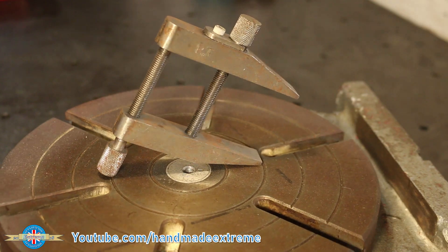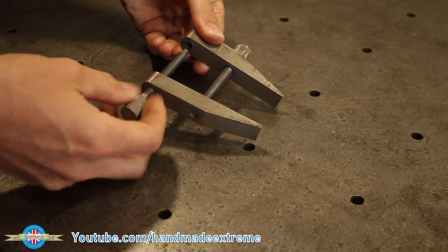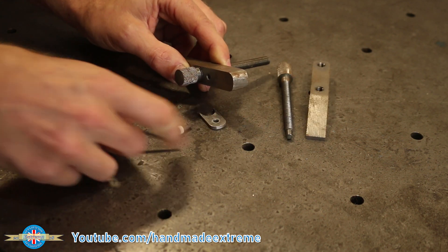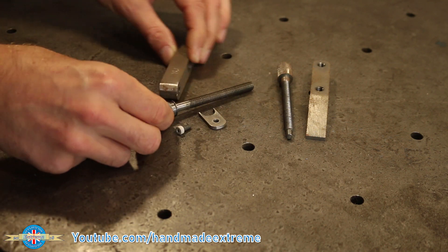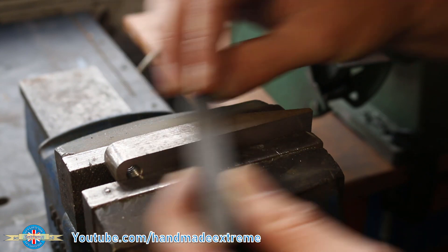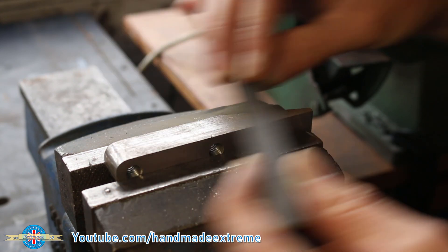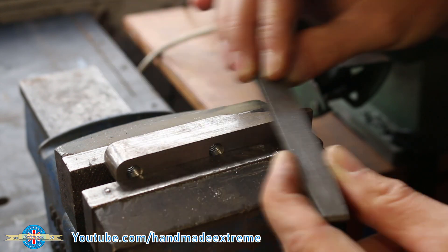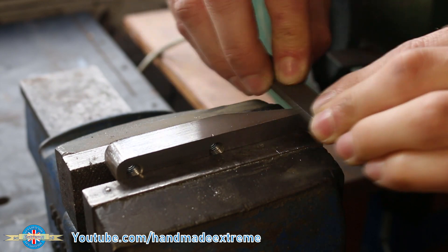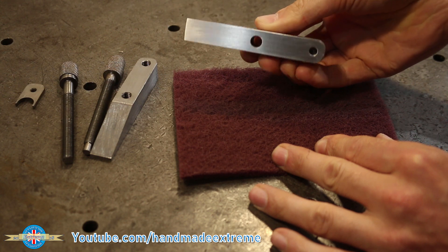I should point out that chemical blacking only works on iron and steel. It doesn't work on things like stainless or aluminium — for those materials, there are other processes. Blacking is quite clever because it's a chemical process, so it doesn't affect the size of the part. Unlike electroplating, where you're depositing a thin layer of additional material on top of the part which changes its size, blacking doesn't do this, which makes it ideal for things like threads.